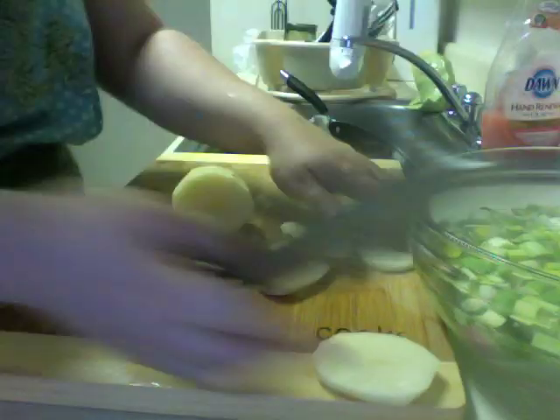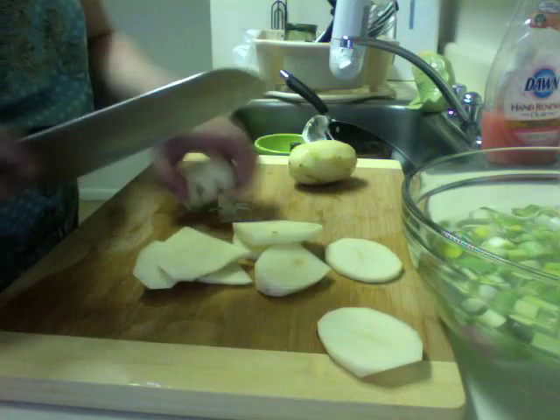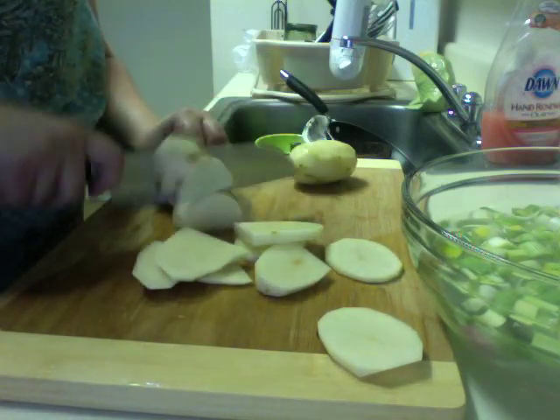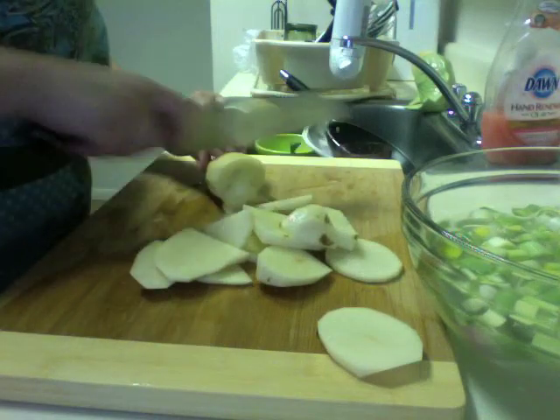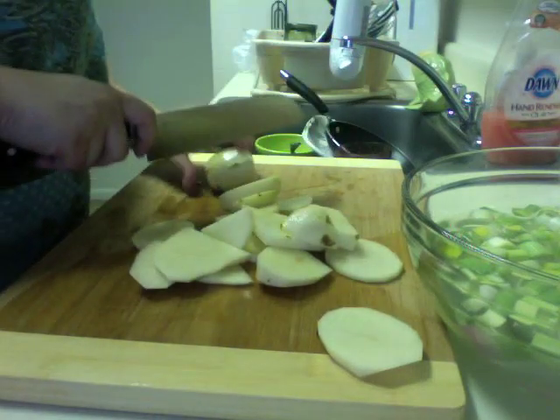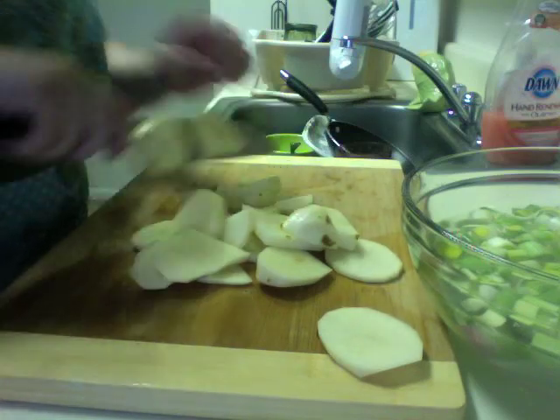I am blasting through these potatoes. Like, I am a level 70 wizard and these potatoes are a level 1 boar. That is how I feel right now. Sorry, that was a bit of over-dorkiness. Blame Steve.